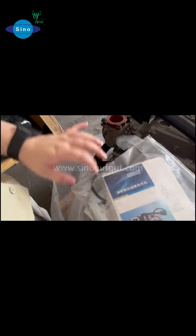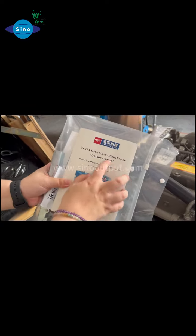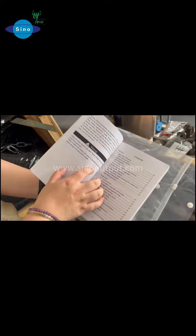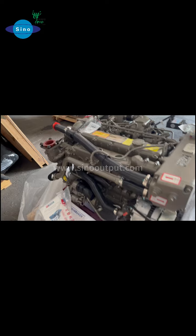Here is also the turbocharger manual. We can open it to show you — here is the marine diesel engine operation manual. These guide you on how to operate this engine. We also send you the toolkits for free.